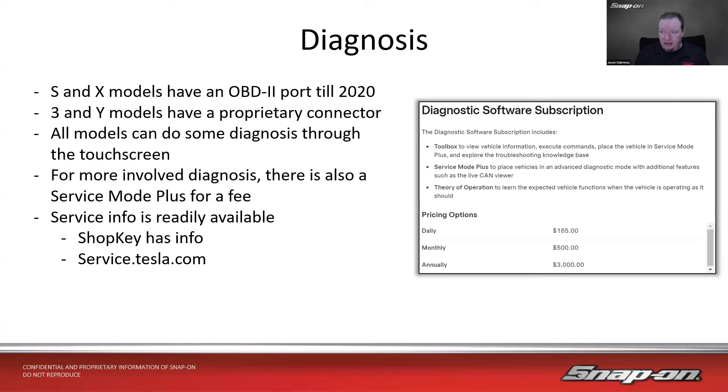Service info is generally pretty readily available. Tesla has their website at service.tesla.com. ShopKey Mitchell also has a lot of information on Tesla — it was added maybe a year or two ago. With the subscription, you get Service Mode Plus, so you can get a little deeper, including placing the vehicle in advanced diagnostic mode with additional features such as a live CAN viewer — useful for network and computer-type issues.